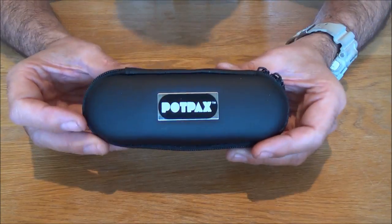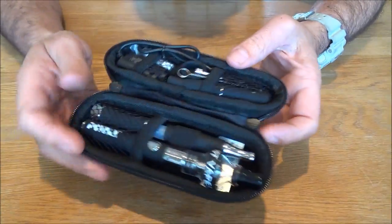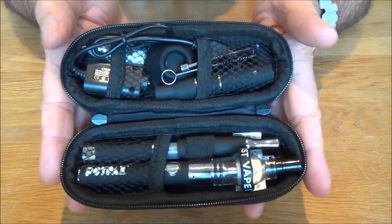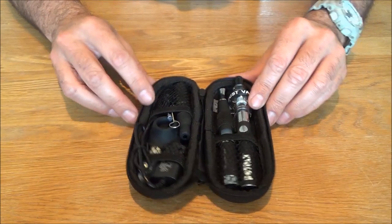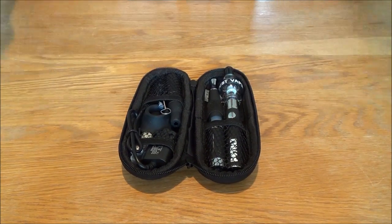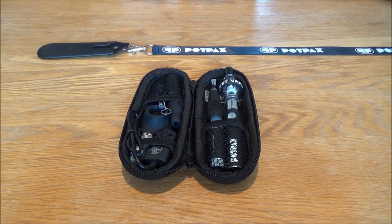So there you have it — the ultimate all-in-one vape kit. One battery, four attachments and all these accessories crammed into a pocket-sized pack. Everything you could ever want or need to explore the world of vaping — and not forgetting the lanyard as well. There are lots of new products and developments in the pipeline too, so please follow us on social media if you want to keep updated. Just search P-O-T-P-A-X — there's only one Potpax and you'll find us on all the major platforms. Thanks again for taking the time to check this video out and thanks again for choosing Potpax. Just vape it.